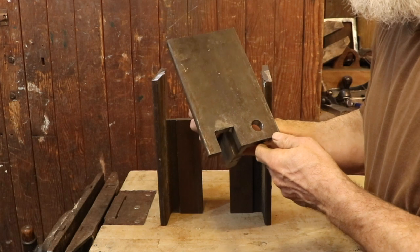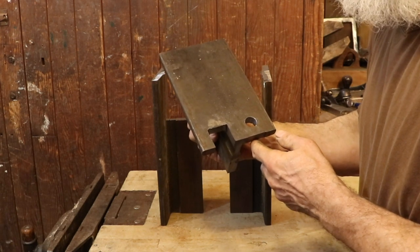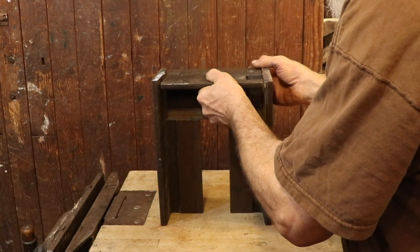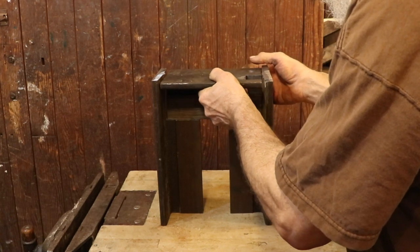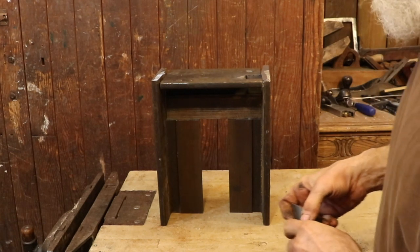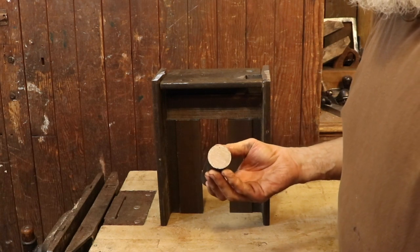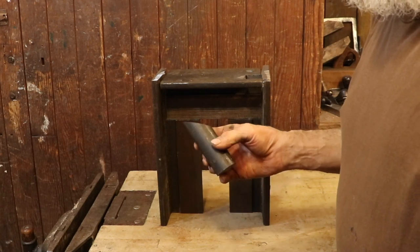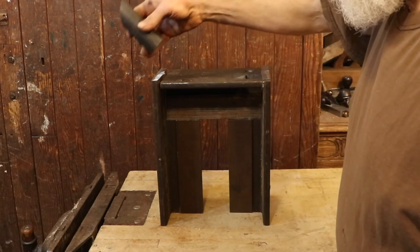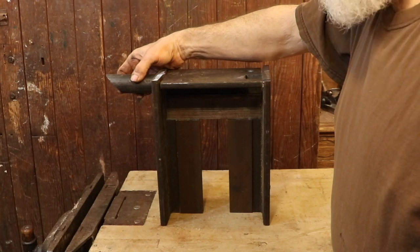And of course the pritchell hole is just drilled out. The horn is just made out of a short section of heavy round bar. I've cut it on an angle just to make the forging a little bit easier. This is just a small working horn that's going to allow you to shape small projects like hooks and keychains and that sort of thing.